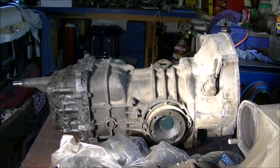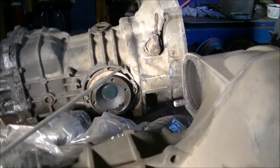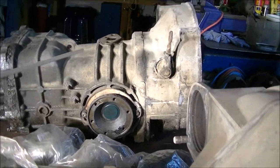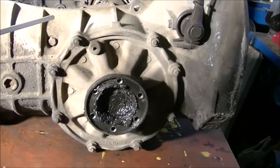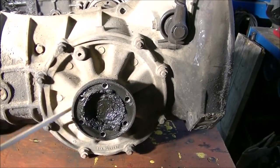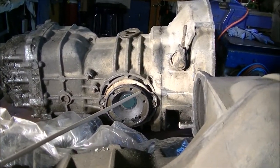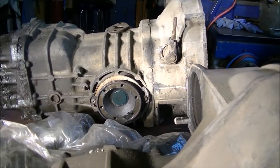It uses bigger CV joints. There are two sizes of CV joints — these smaller ones and then those are just a little bit bigger, and those are the same CV joints that my Porsche had in it.